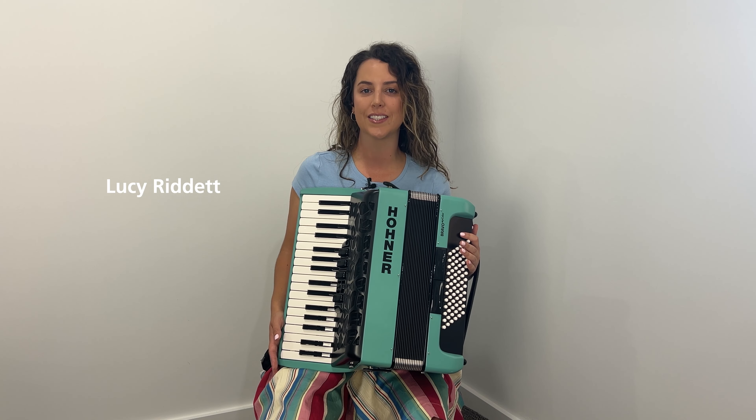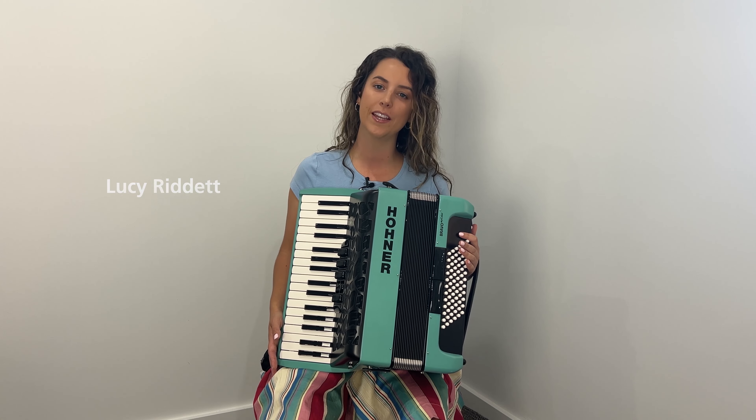Hi there, I'm Lucy Ruddett. I'm an Australian piano accordionist. I'm self-taught and I've been playing for about 10 years.